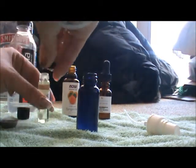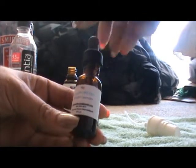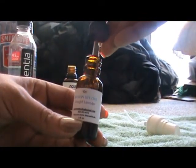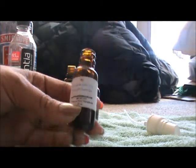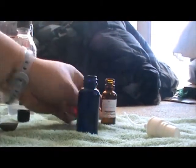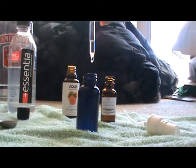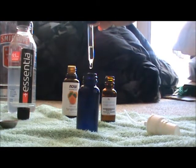Next we'll close the ylang ylang and move on to the lavender. I always like to support local companies, so I'm using this lavender from a different local supplier. We'll add eight drops of lavender to the blend.